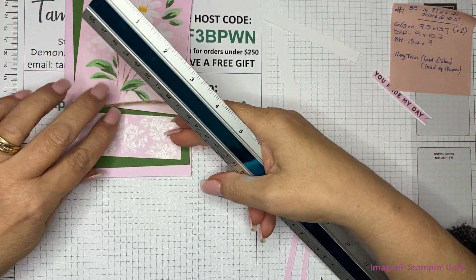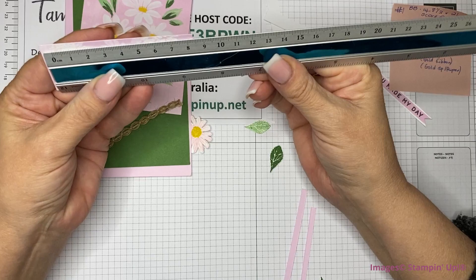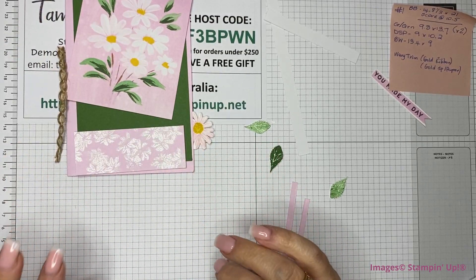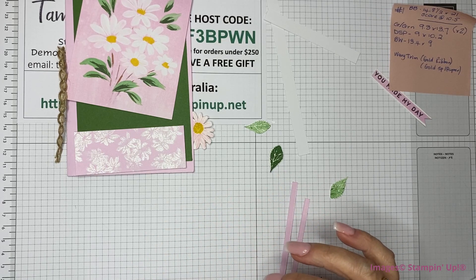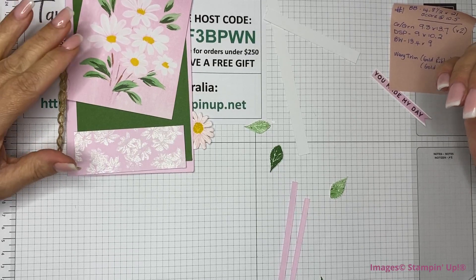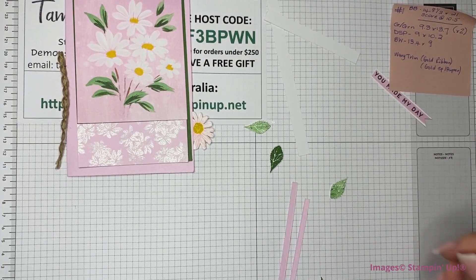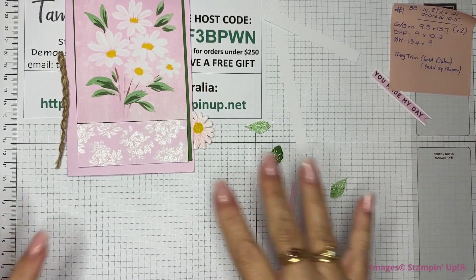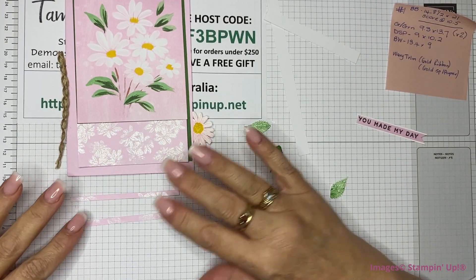I've made this mat on a piece of Bubble Bath and it is 3 and a half by 9, to go along the bottom. All I've done with that is stamped with white ink and then embossed it with white — it does dry a bit slower than other inks, but will dry quickly enough. Just make sure you put your embossing powder on it straight away. I did a clump of flowers, embossed it, did another clump, and continued, then cut it down.